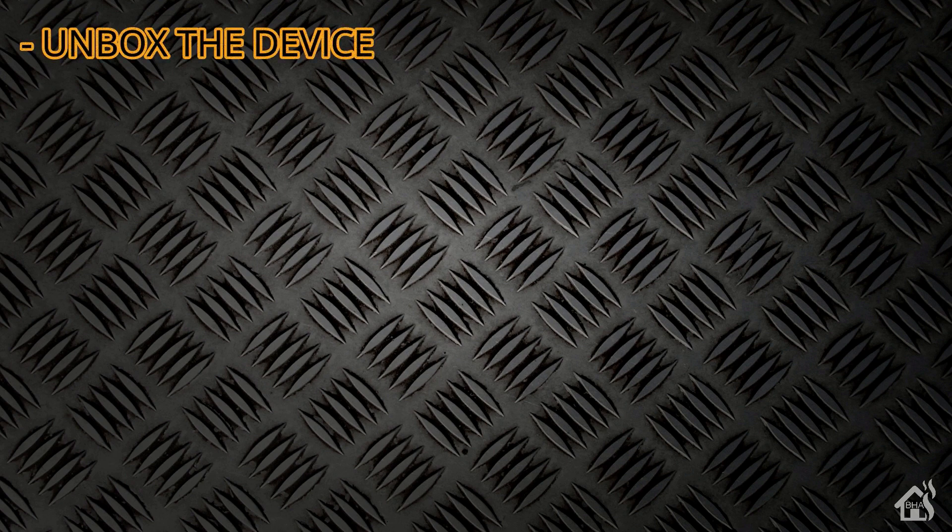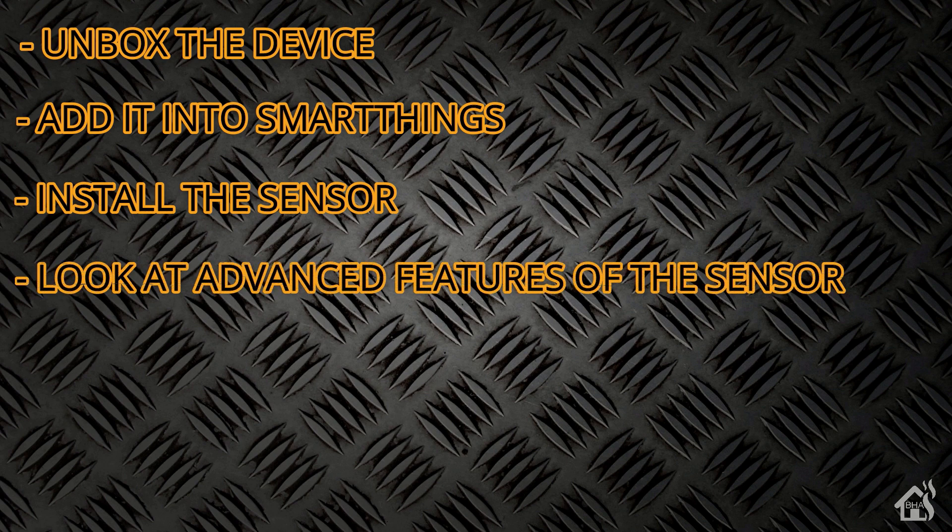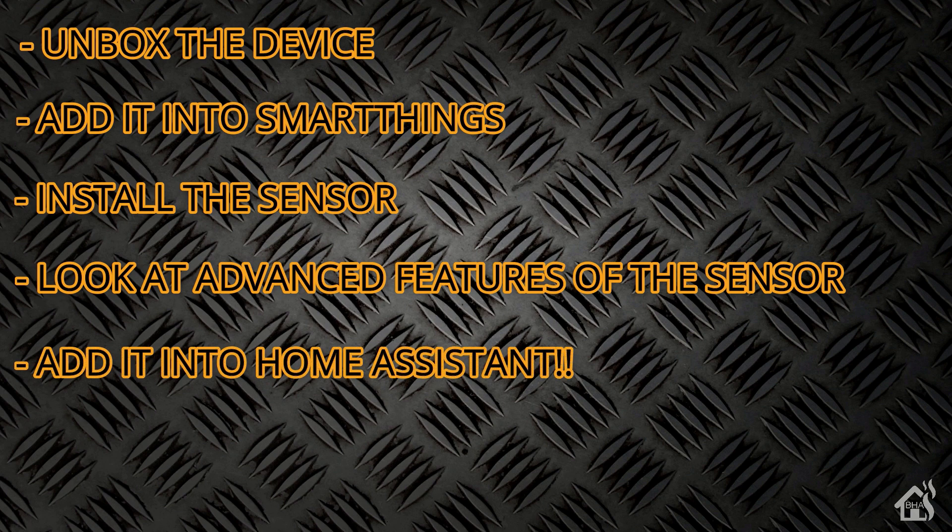Let's do a quick run through of everything we're going to cover in this video. For starters, we'll go ahead and go through the unboxing of the device. Once we do that, before I get it mounted on the wall or anything, I'm going to go ahead and add it into SmartThings. Once we have it added and recognized by SmartThings, we're going to mount the sensor on the wall. After that, we'll look through all the advanced features of the sensor, then get it added into Home Assistant, and lastly we'll run through and show you what that looks like in action.